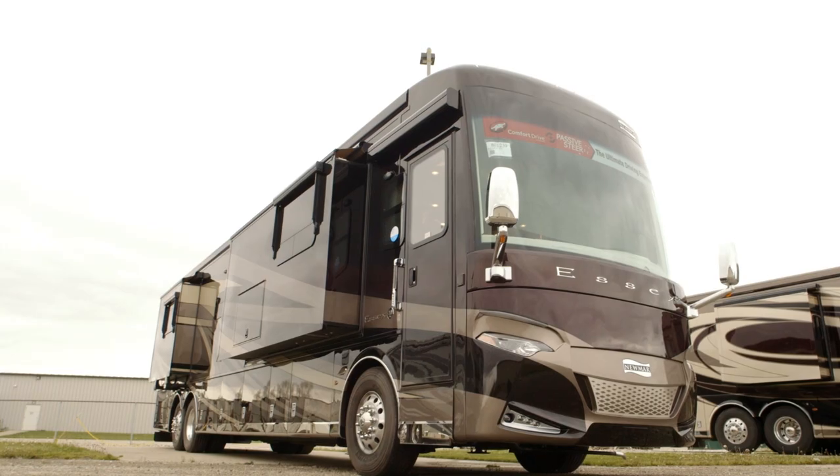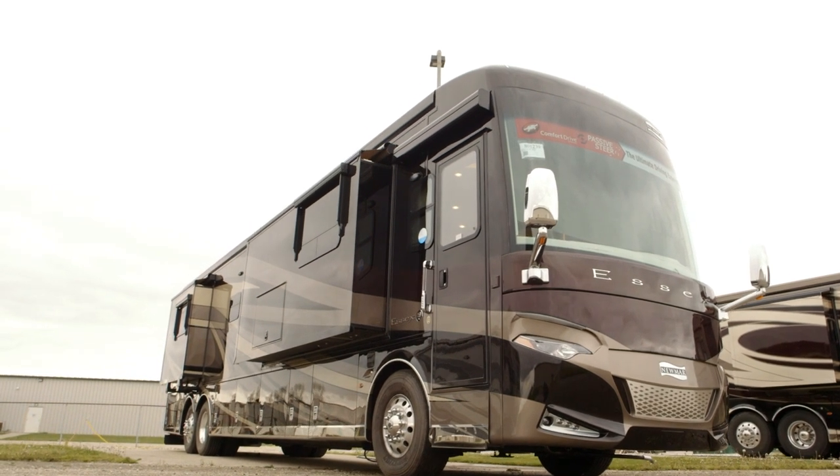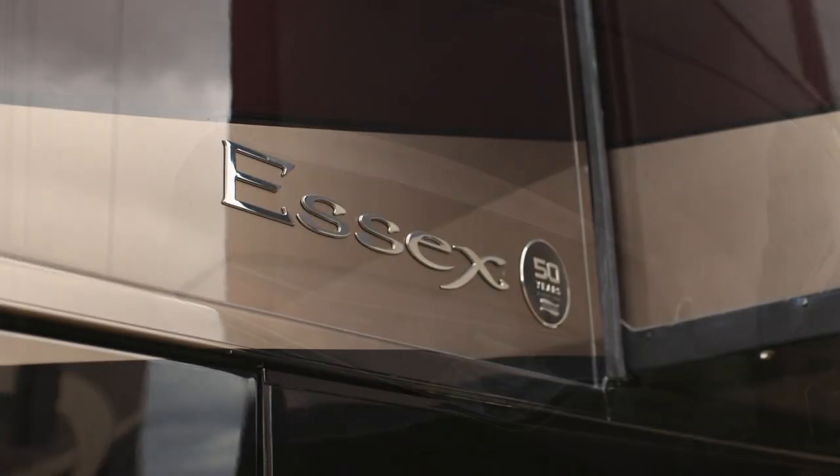Hi, I'm Ken Williamson with Newmar, and we're going to take a couple minutes to walk around the brand new 2018 Essex. Brand new front, rear, inside, dash, everything. Come on, let's take a look.